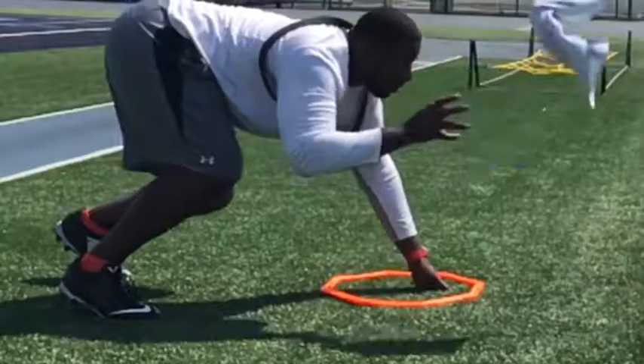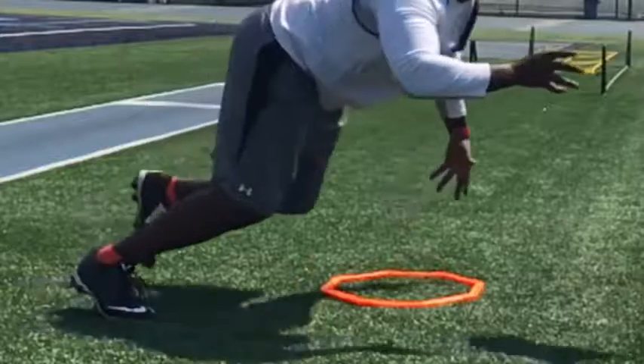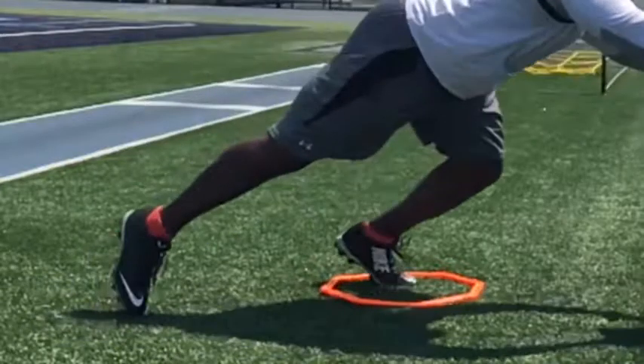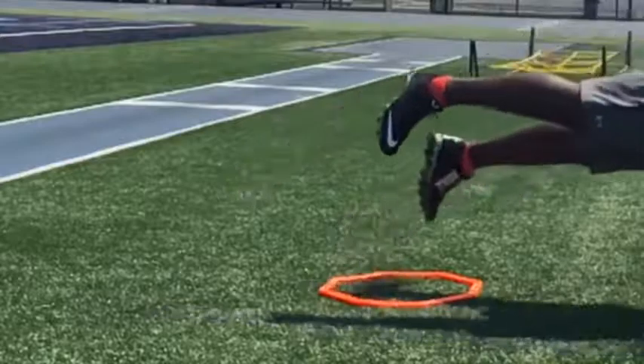This is a really important drill. It's training your body to replace your hands with your first step. Put your hand in the ring and replace it with your step — just like that. That way you know you're not taking too big of a step.